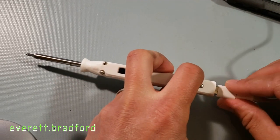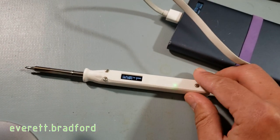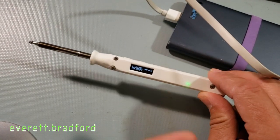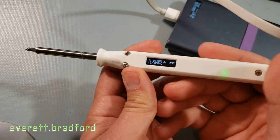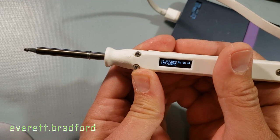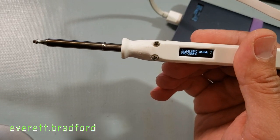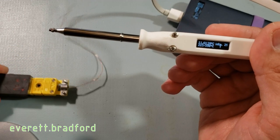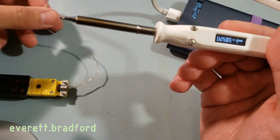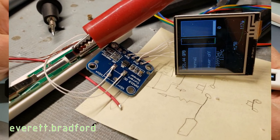The iron is able to negotiate for 12 volts from a Qualcomm quick charge compatible power bank, and it digitally regulates the tip temperature, which is adjustable. The temperature monitoring is done using a bit of a hack to a chip designed to measure current across a shunt resistor, and instead I've repurposed it to measure the thermocouple voltage and experimentally determine the transfer function to convert that to temperature.